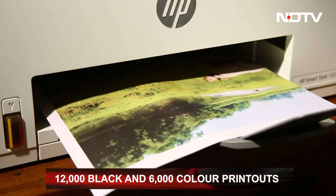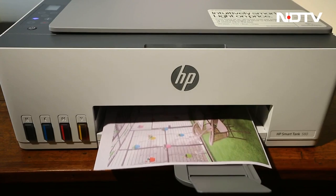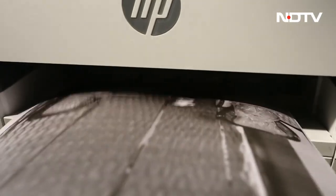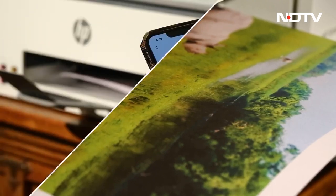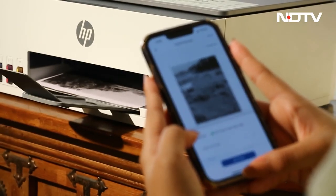This number depends on the printed content — if every print is full coverage, the ink will finish sooner, but with mediocre coverage it will last to the given limit. Regardless, you get to print at a fraction of the average cost, which is a huge benefit.